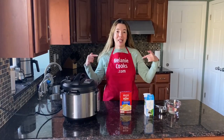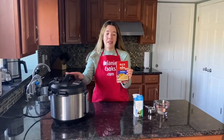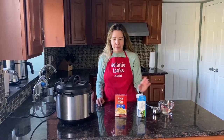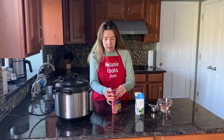Hello friends, I'm Melanie from melaniecooks.com and today I'll be cooking Rice-A-Roni in the Instant Pot. We need Rice-A-Roni, butter, and one and a half cups of water.